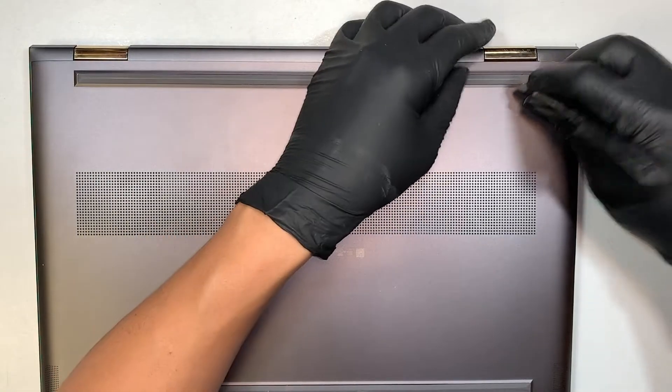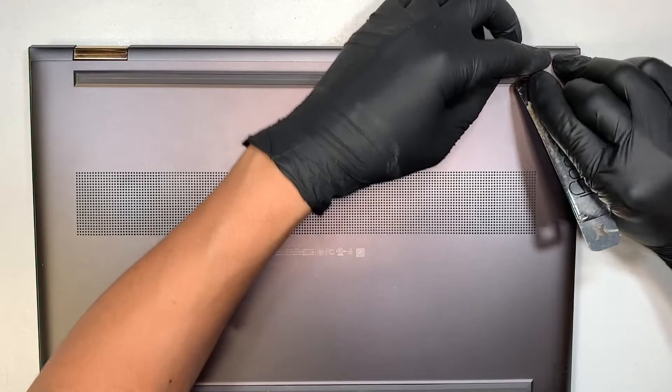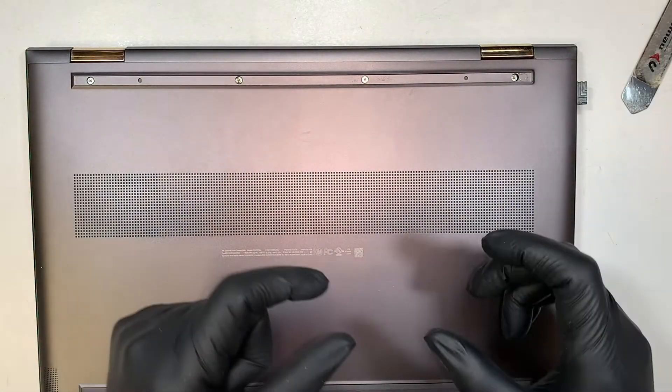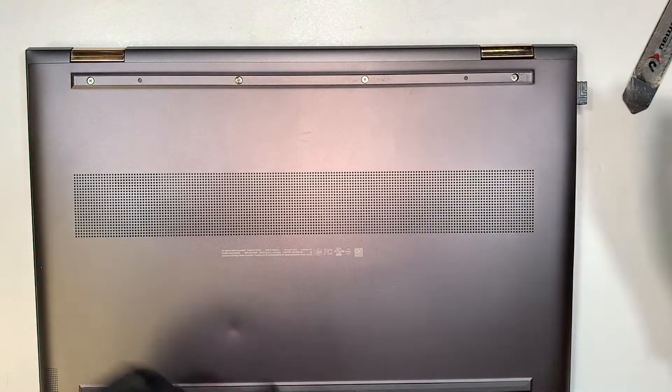The laptop does not power on — that's all I can say about the symptoms. So let's take a look at it. We're going to remove the battery and do a direct power test using the charger and see if it powers up the laptop.